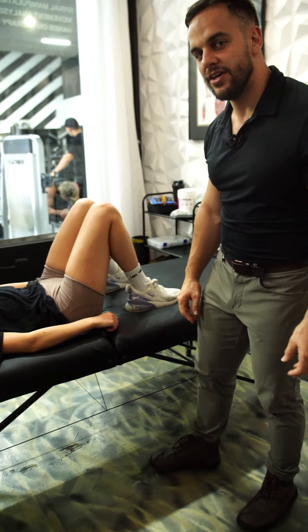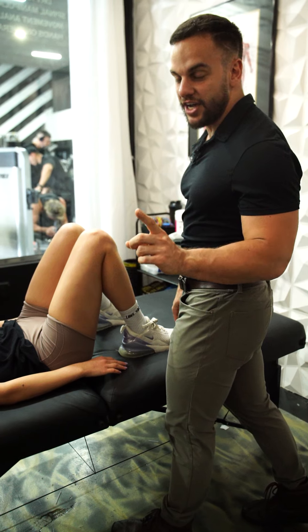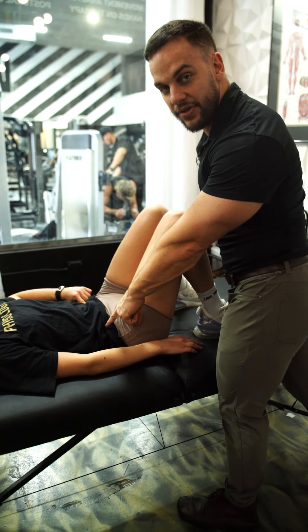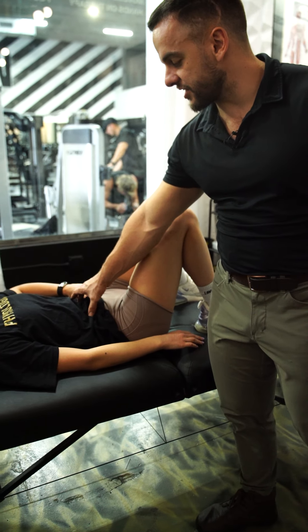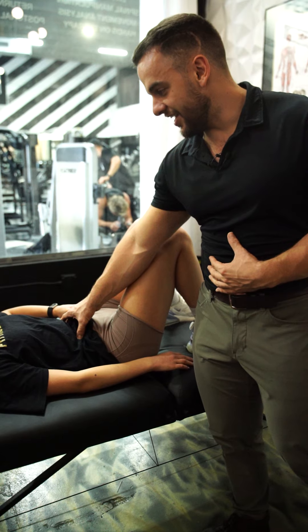The number one thing I give people is a transverse abdominus contraction, which is very helpful. You put your fingers right above the little bump on your pelvis and you're going to feel it. She's going to try to contract that muscle — sometimes what helps is doing a little cough.